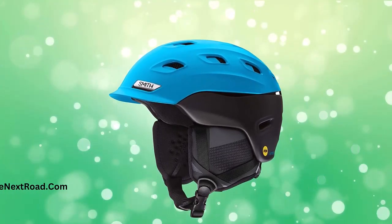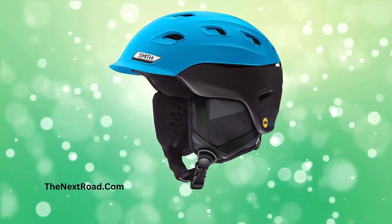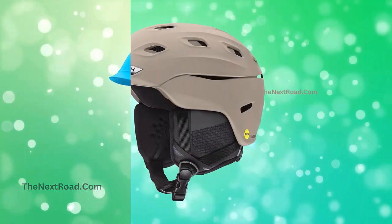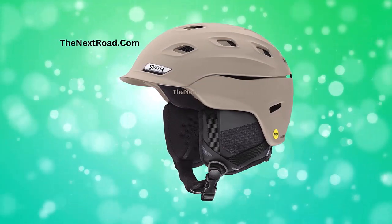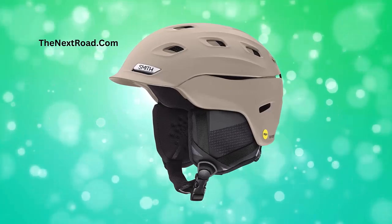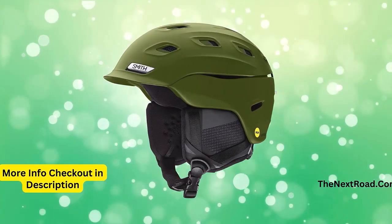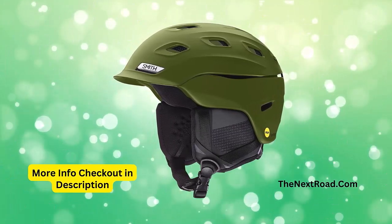Hybrid SL shell construction, AeroCore construction featuring Koroyd, low profile dual regulator adjustable climate control with 21 vents, MIPS system available in all colors. Fit: adjustable BOA 360 fit system, Nona Silver performance lining, Snap Fit SL2 ear pads available in Asia fit. Integration: Air Evac ventilation, audio-compatible ear pads. Thanks for watching — please like my video and share.